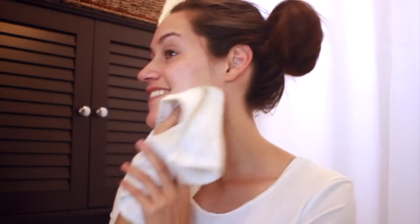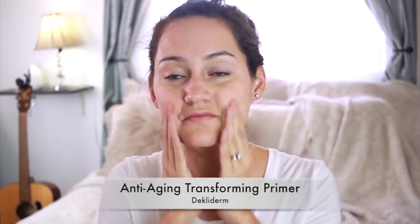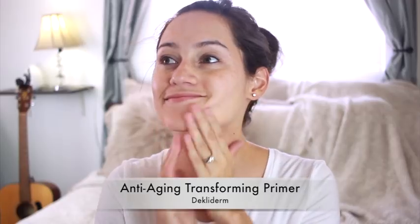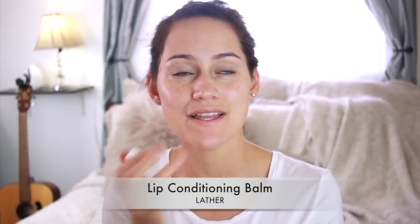Now I'm just going to rinse off my facial cleanser. This feels so good — I love doing my makeup starting with a clean face. So once I'm done with that, I'm going to head to my bedroom and start on my makeup. I actually really love this tinted moisturizer from Origins — it just takes out the redness on my face. After that, I'm going to use a primer from Decaderm. And then I like using a lip balm before I apply my makeup, so I'll let that sit on my lips as I do my foundation.